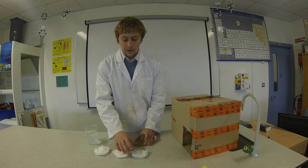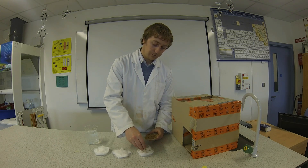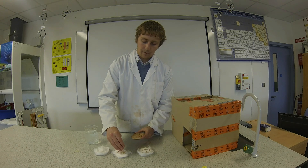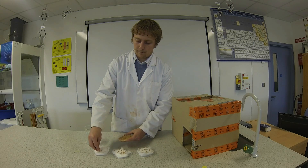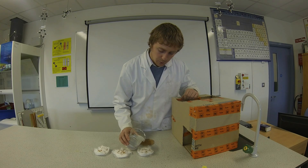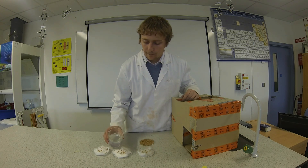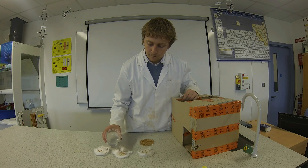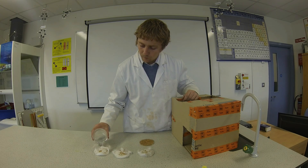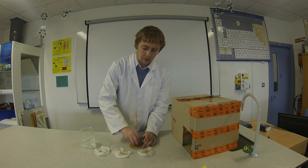First I am going to sprinkle some mustard seeds on each petri dish, and then add some water to each one. You don't want to add too much water — you don't want them completely swimming in water, but you do want them to have enough that they will be able to grow. I might just add a few more seeds to each one so we get a good few shoots growing.